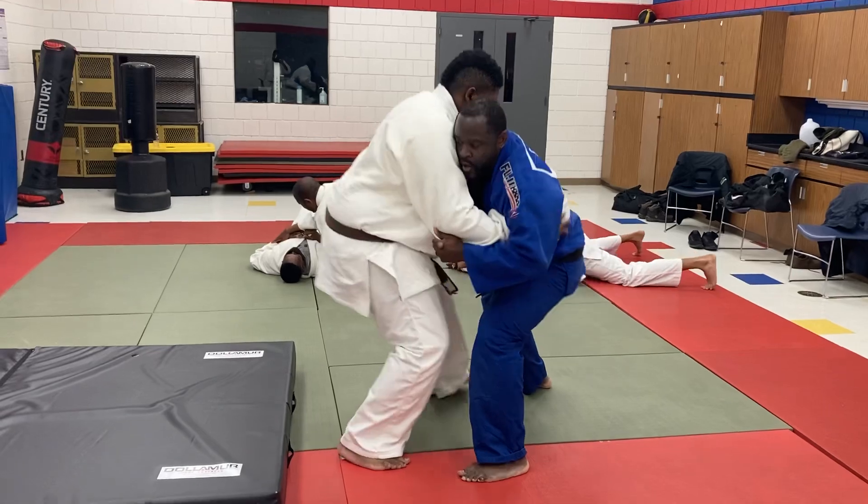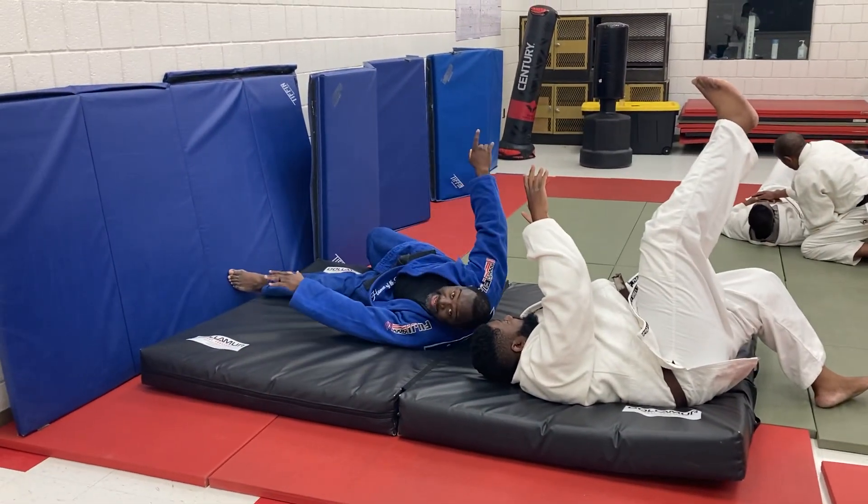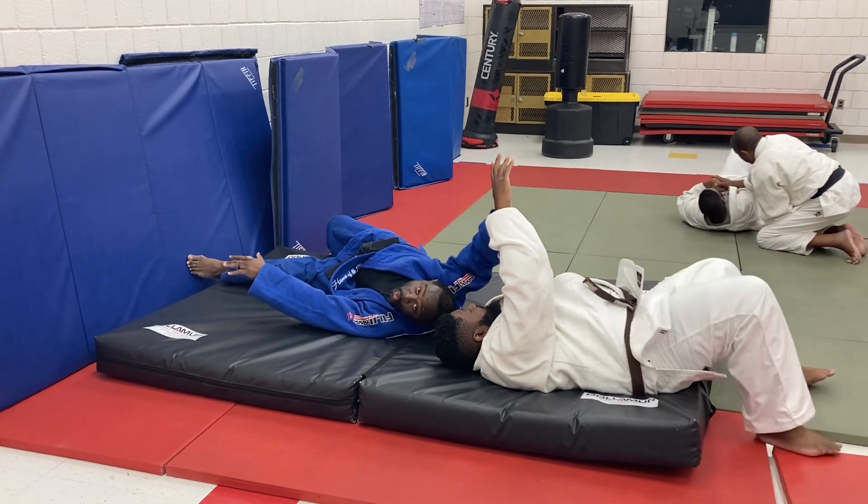One, two, three — come up, boom, right here. You see, I kicked that guy until I got him away from him and over.